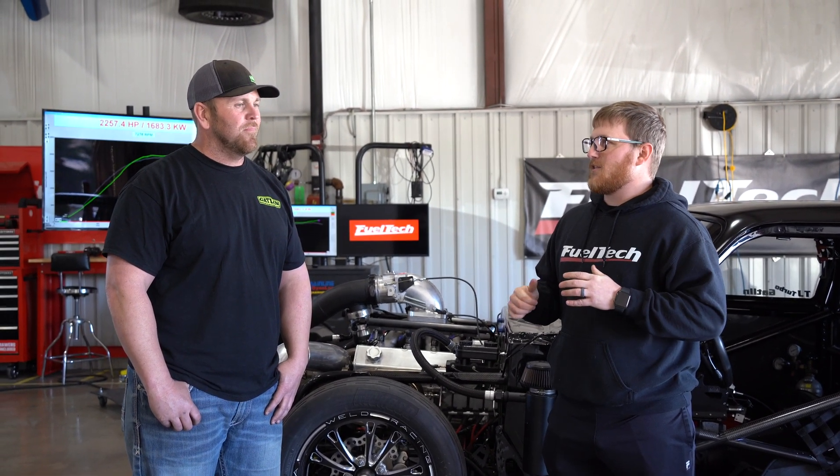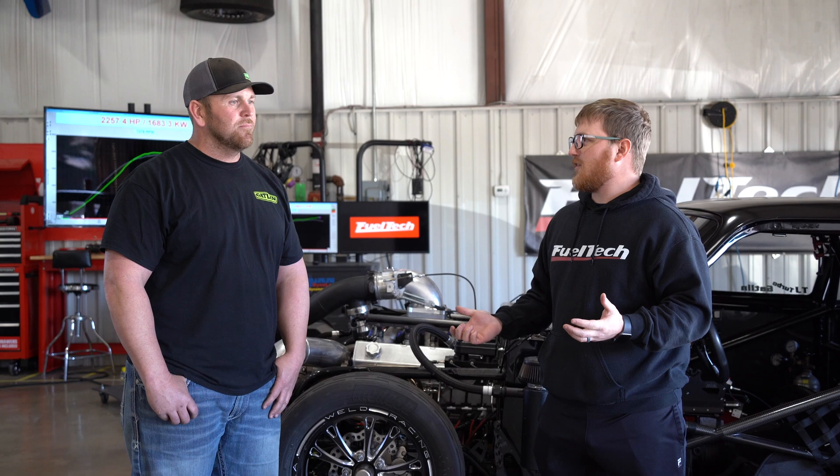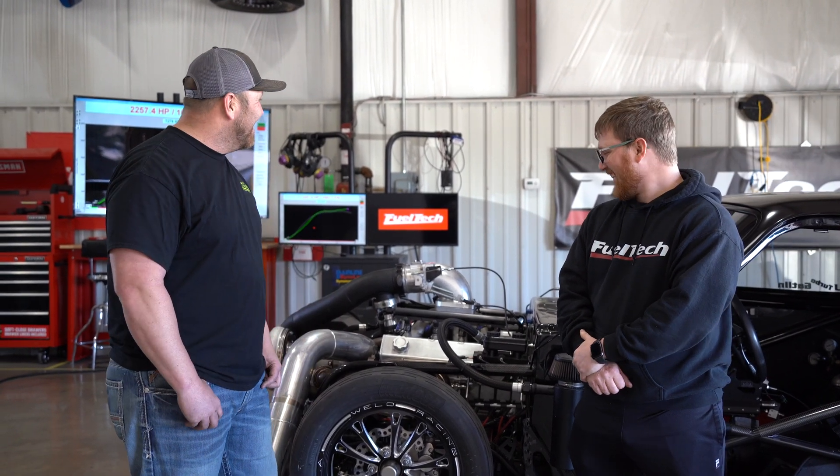I know you've been on the dyno before — this is your second time. How was your experience this time compared to last time, and would you recommend it to everybody else? First experience on the dyno there were a lot of things I was missing — that's coming unprepared. So the first experience was long and drawn out, but it was a good experience. The second experience is definitely even better. I didn't have as many things missing on the car, so it turned out really well. I'm really happy and definitely recommend it to everybody.